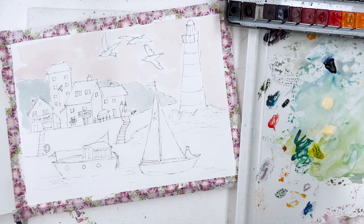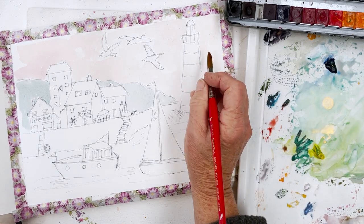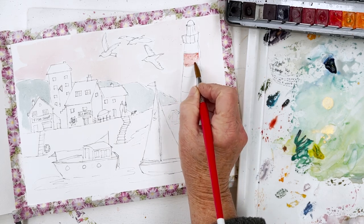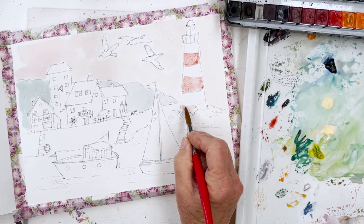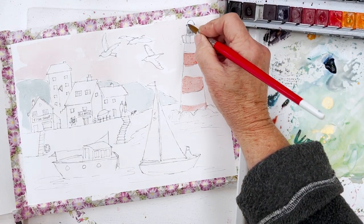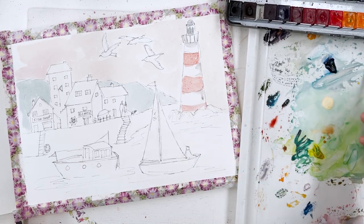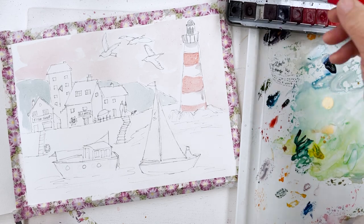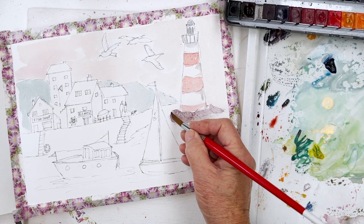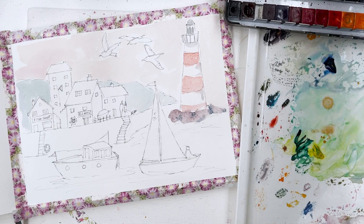Now, for the lighthouse — they tend to be on the red side, don't they? So maybe I'll give it a red and white stripe, which is what I always think of them being like. At the top I'm going to have some blue or grey. Then the rocks — my favourite rock colour has got to be Naturno — just pop that in there, add a little bit of blue to give some shadows, drop in a couple of shadowy spots, let that bleed and leave it alone.